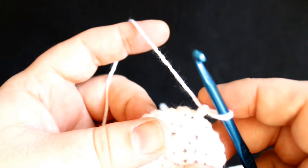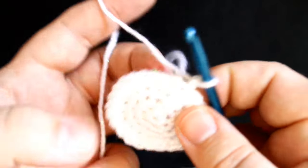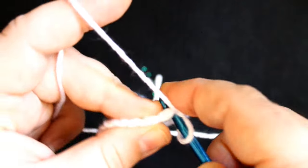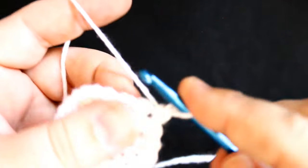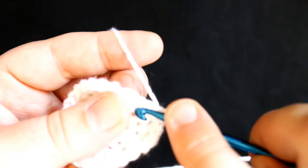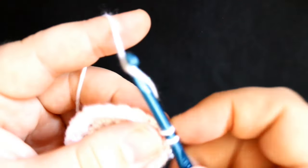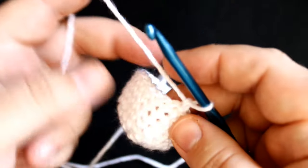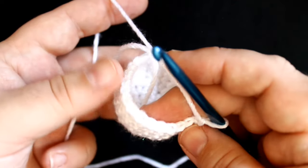Now rounds five, six, seven, and eight are all pretty simple. All you're going to do is a single crochet in each stitch all the way around. At this point you should have 24 stitches. When I get back at the beginning of each round I will join the round. Now that I've got round eight done, you can see that it's kind of like a little bowl shape, and the lower body is starting to take shape here.